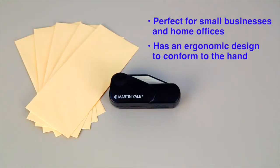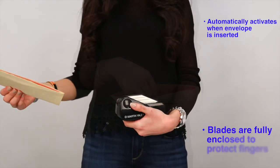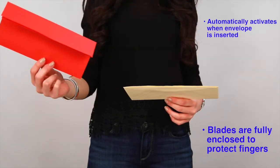The Martin Yale Handheld Electric Letter Opener makes opening letters on the go a breeze. Thanks to its easy-to-use, one-handed operation, you can open envelopes quickly and easily with little effort.